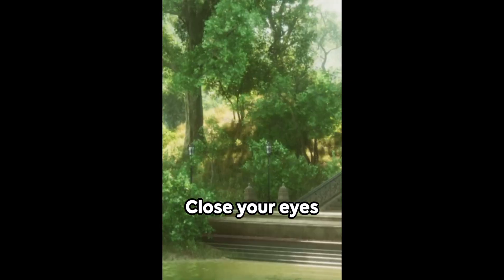Welcome to a moment of calm. Find a comfortable seat or lie down. Close your eyes gently, allowing your body to settle into a relaxed position.